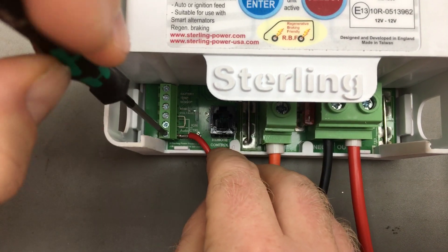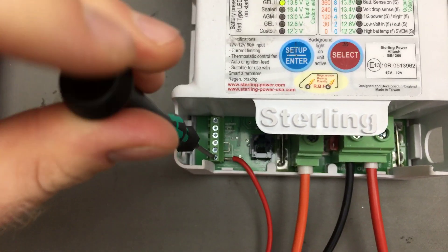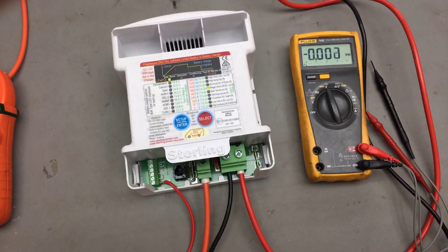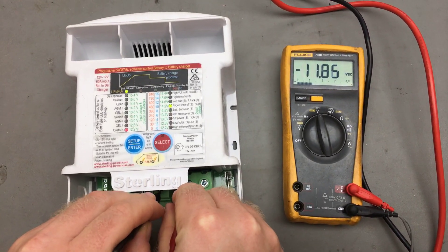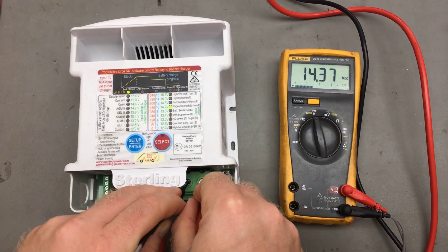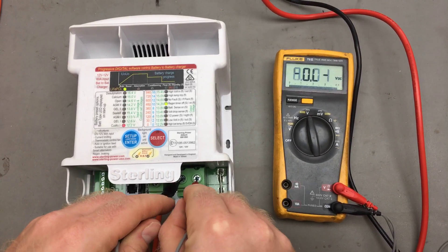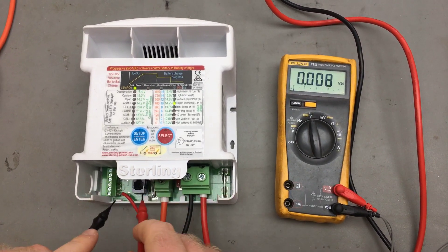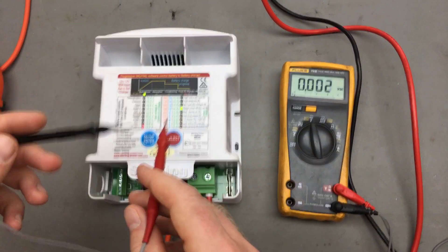For demonstration purposes, if we now drop the input voltage at the power supply to, let's say, 12 volts — which would replicate the alternator not activating, i.e. with Euro 5 or Euro 6 — we've now got 11.8 volts on the input and we've got 14.3 volts on the output. So if we don't include this ignition feed cable, what you'll find is that this output voltage will just drop to nominal leisure battery voltage, not carry on boosting.